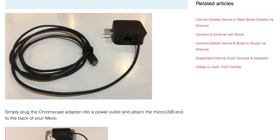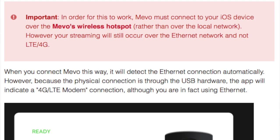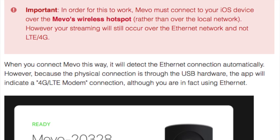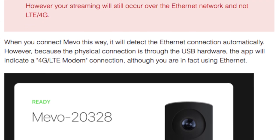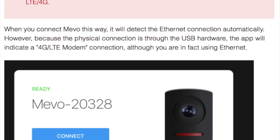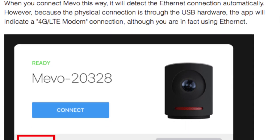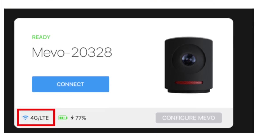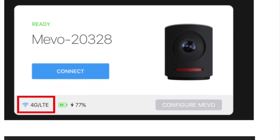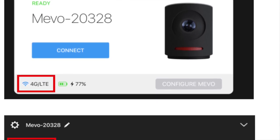It does say on their website that in order for this to work, Mevo has to connect to your iOS device over the Mevo's wireless hotspot rather than over the local network. It will show a Wi-Fi icon as well as a 4G LTE message, but it will actually be using the Ethernet once you're set up that way.